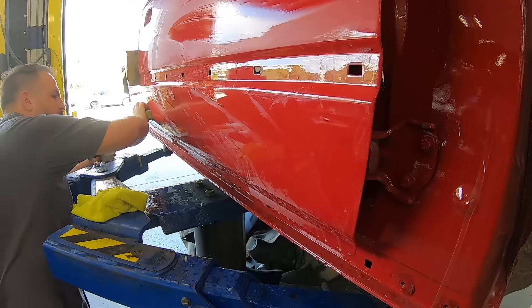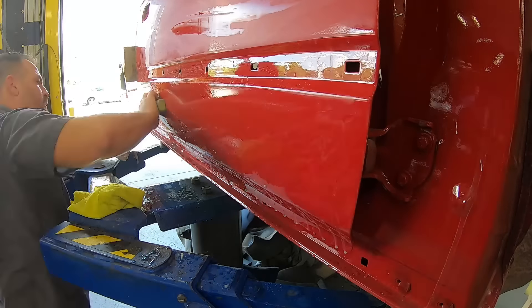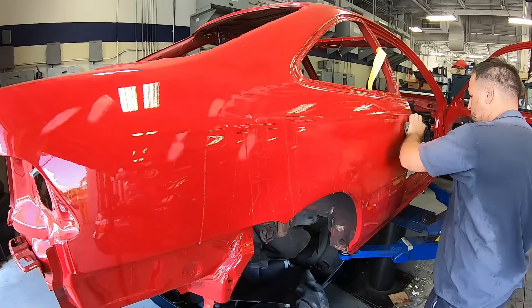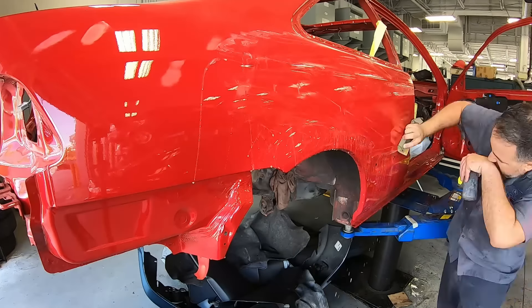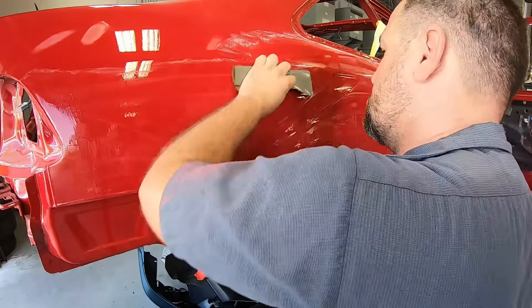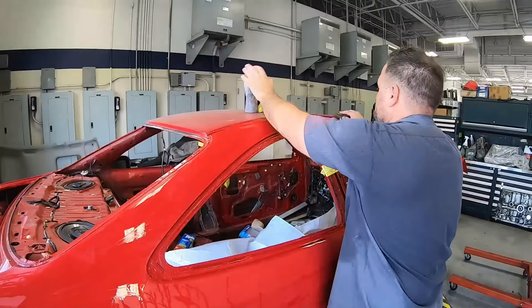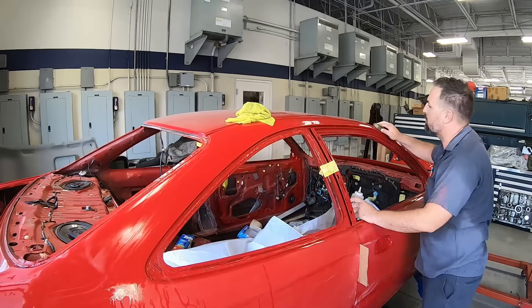We went ahead and went around the rest of the car using that 2000 grit. If you intend to buff, you can put on an extra coat of clear, but make sure you give enough time between a second and third coat before you lay it down. We have enough paint on this panel to get it sanded down nice. With 2000 grit we're not removing a whole lot of material. I like using the block on a show car finish because it really sands it smooth, and we know in the end we're going to have a beautiful finish.